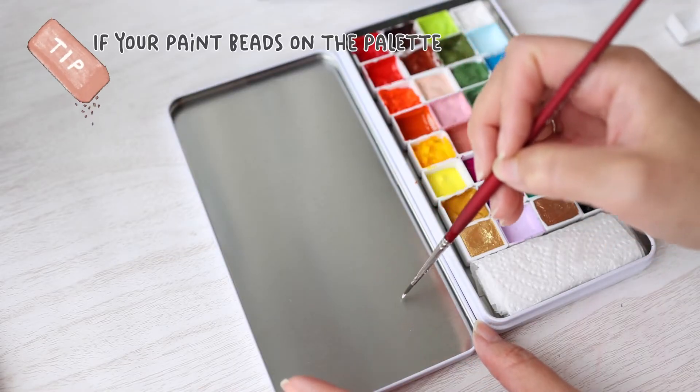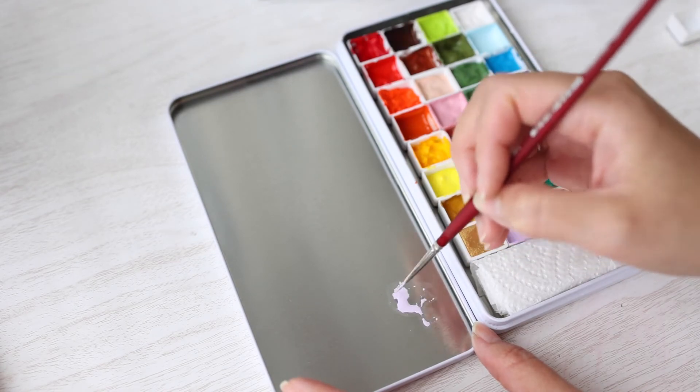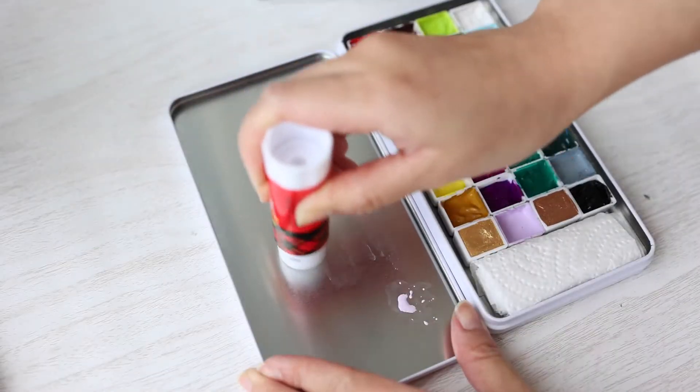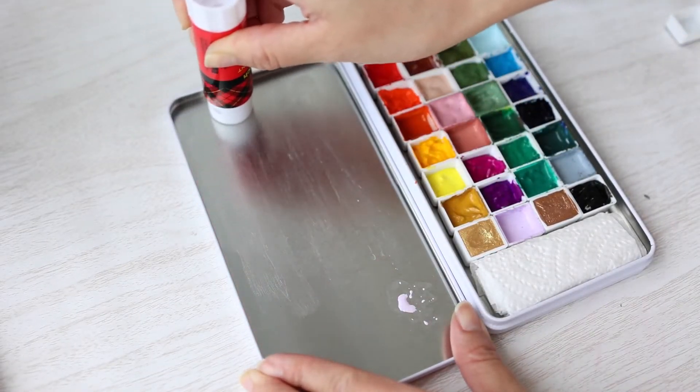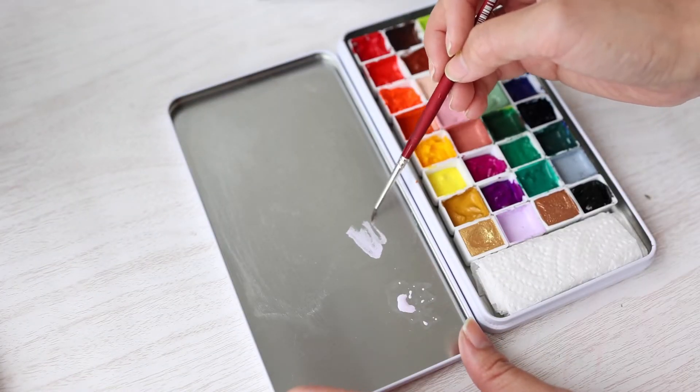Tip number two: if your paint beads up, what do you do? You can see how my paint is kind of beading. I'm going to use a glue stick and smear just a light coat, wipe it away — and ta-da! Now I can mix my paints on here without any beading.